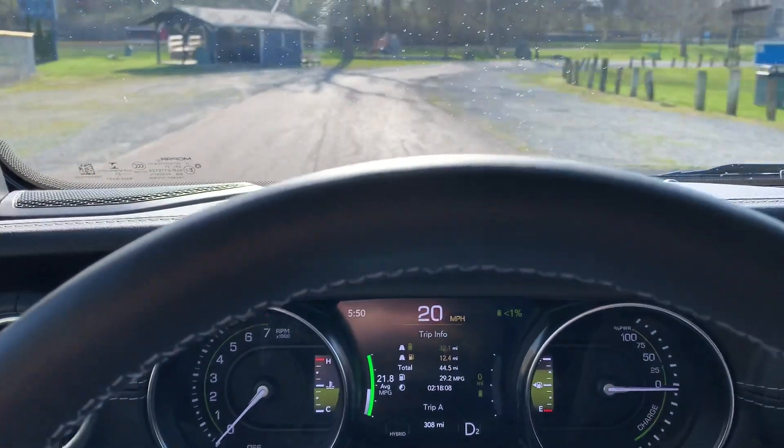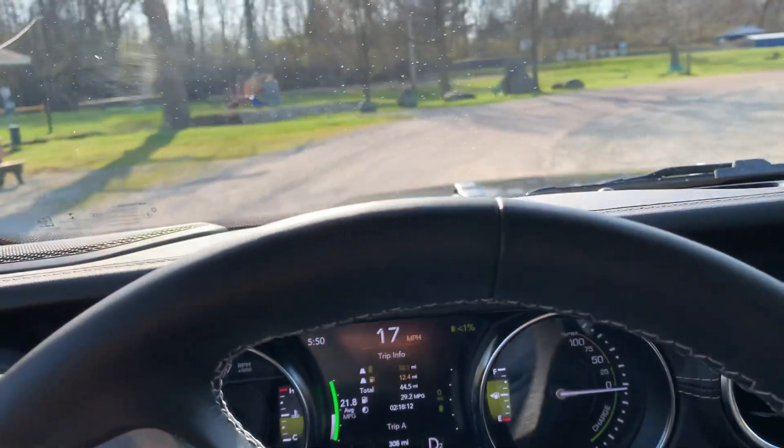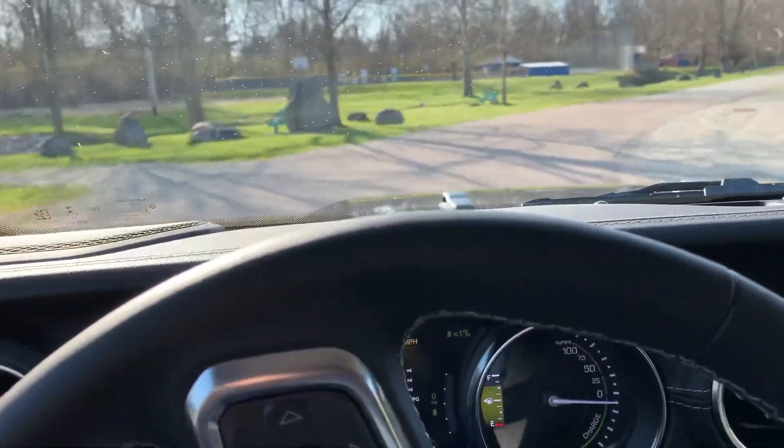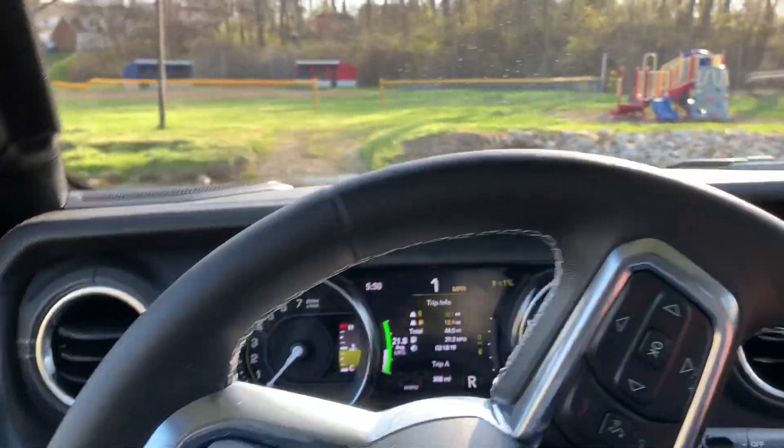It looks like we got up to about 20 miles an hour, and this thing will just roll on out here. So we'll turn around and go back up to the top of that hill.